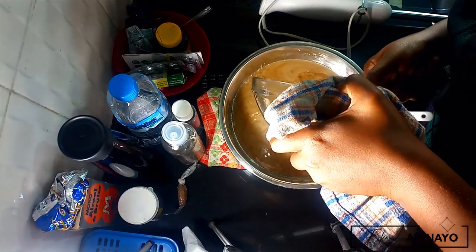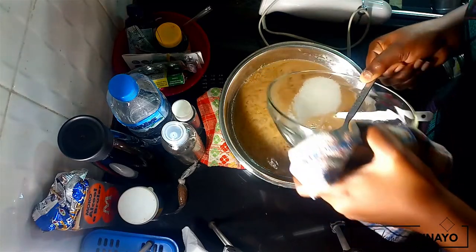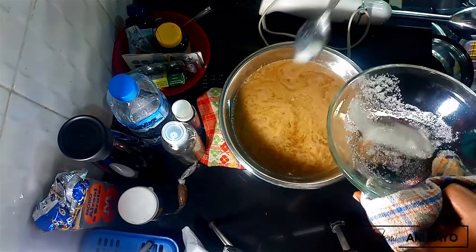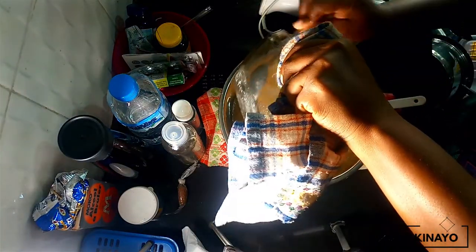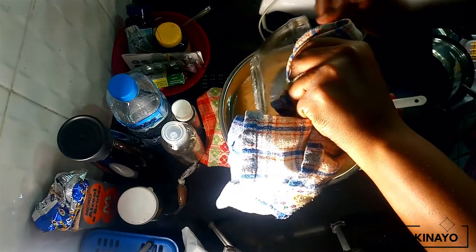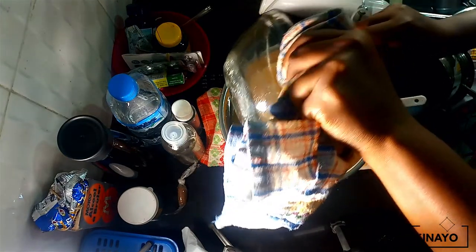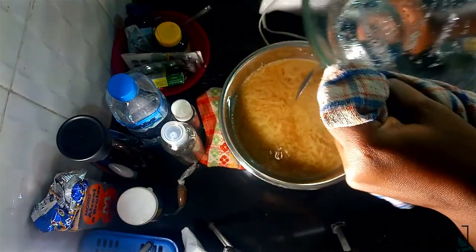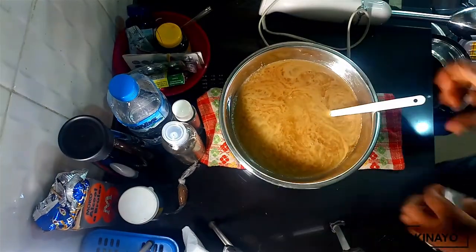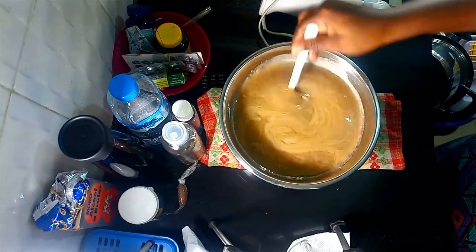Make sure you get everything in there. This was my first time using this particular batch of menthol crystals — last time I used them they actually dissolved fully into what I was mixing, so I threw everything in, and fun fact, everything dissolved. So make sure you get a good batch of menthol crystals if you decide to try this soap out.